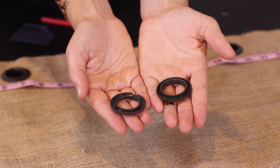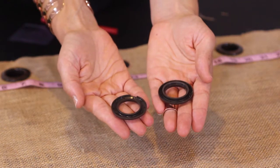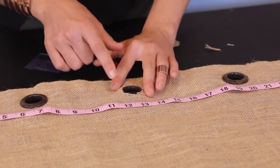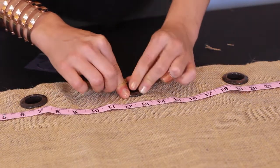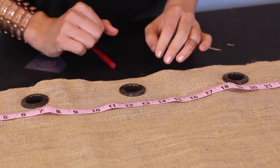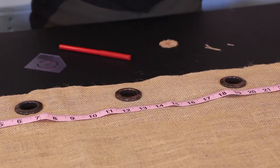Now I've got our two grommet pieces. You can see that one's more hollow and one's got some pokies in there. I'm going to take the one that's more hollow and place it right underneath. Then I'm going to take the pokey one — it's a great word for it — and just snap it right on top. You'll hear that click and then you've got your grommet in place.